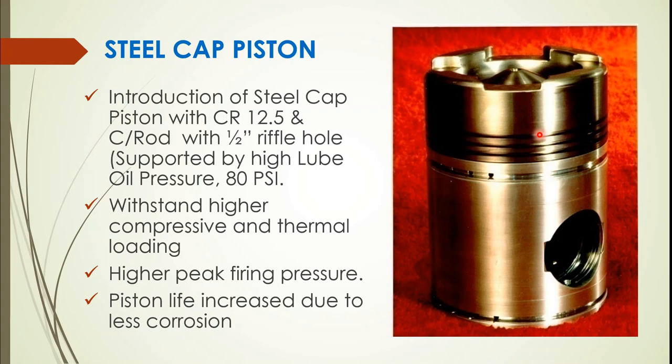Steel cap pistons can withstand higher compressive and thermal loading due to better cooling. Piston life also increased due to less corrosion and lesser wear of ring grooves. The modified steel cap piston with single bolt design was adopted, eliminating cases of looseness of stretch bolts and leakage of gases through bolt holes compared to the previous four bolt design.